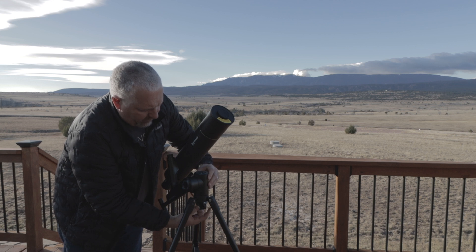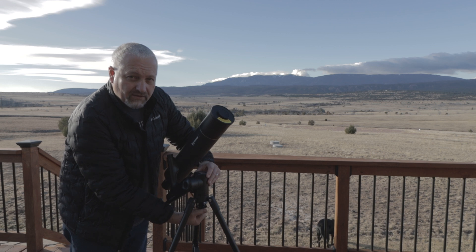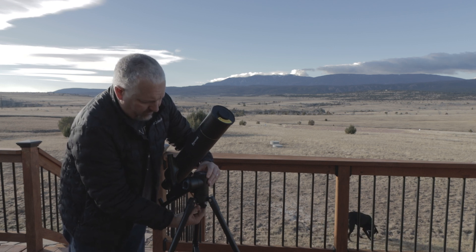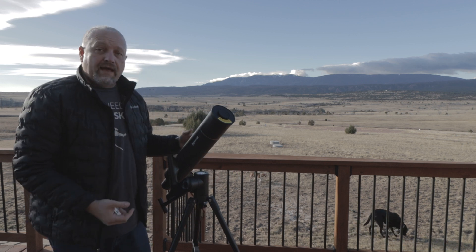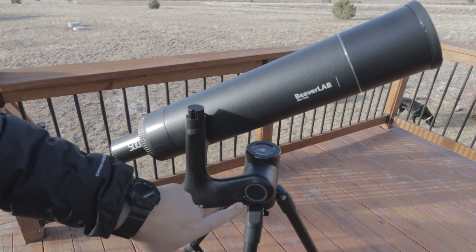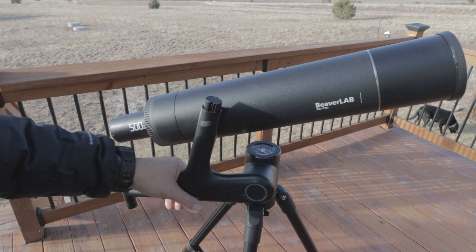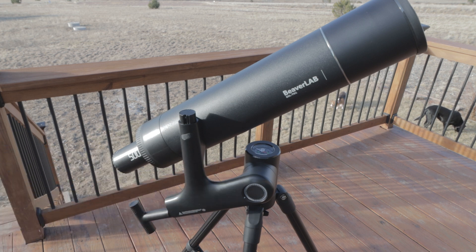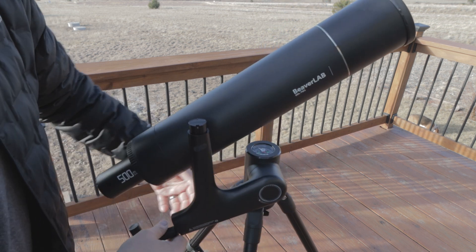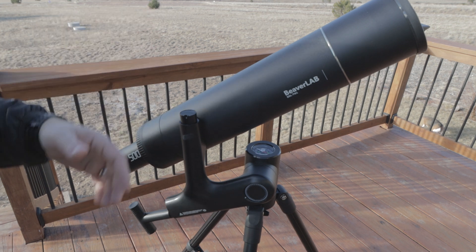It also has a nice compass on the front, so you know which direction you're pointing. This telescope came with a pretty cool looking book that explains all about the solar system and some of the constellations, and it also came with star charts. Taking a closer look at the scope, we've got a compass on top and a degrees indicator on the side. We're able to move this and know where our degrees are and how far up we are, and also turn it by turning the knob down here. The compass shows you where to point and the degrees show you how many degrees up you're pointing into the night sky, which helps you find your target a lot easier.